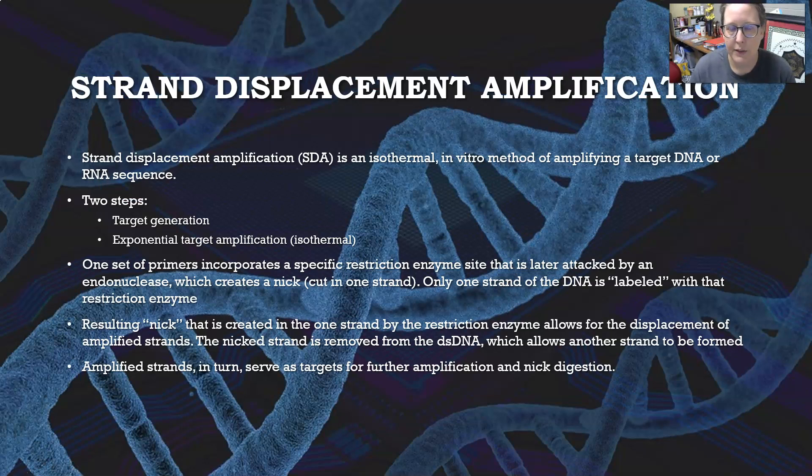Strand displacement amplification, or SDA, is also isothermal, happening at one temperature. It's an in vitro method of amplifying a target DNA or RNA sequence with two steps: target generation first, and then exponential target amplification. One set of primers incorporates a specific restriction enzyme site that is later attacked by an endonuclease, which creates a nick — a cut in one strand. Only one strand of the DNA is labeled with that restriction enzyme. The resulting nick allows for the displacement of the amplified strands, so the next strand is removed from the double-stranded DNA, allowing another strand to be formed. The amplified strands can then serve as targets for further amplification and nick digestion.